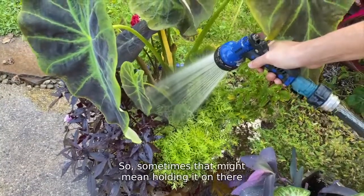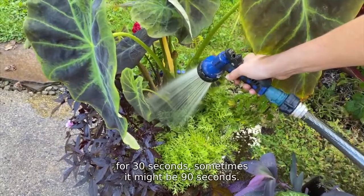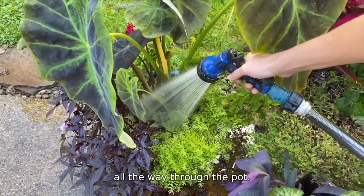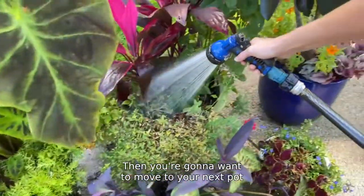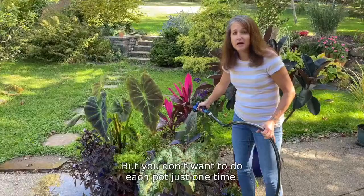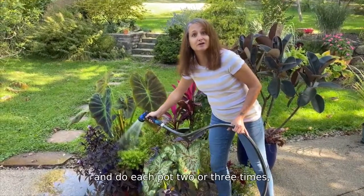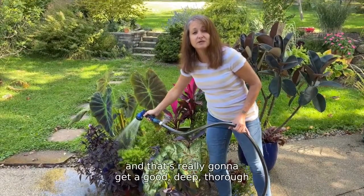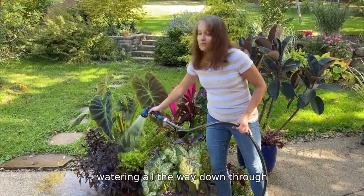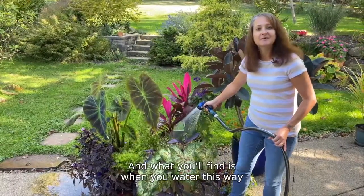Sometimes that might mean holding it on there for 30 seconds, sometimes it might be 90 seconds — whatever it takes to get that water flushing all the way through the pot. Then you're going to want to move to your next pot and do the same thing. But you don't want to do each pot just one time. You want to go back again and do each pot two or three times, and that's really going to get a good, deep, thorough watering all the way down through the whole root system of that plant.